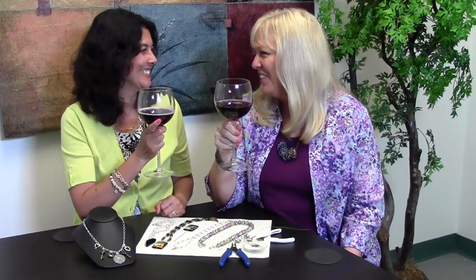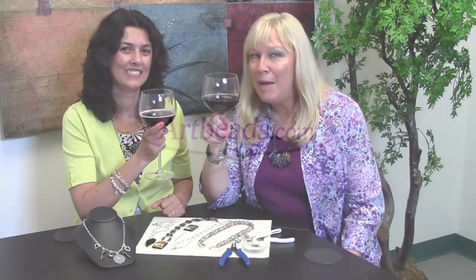We want to thank you for joining us on Artbeads Cafe, where we have all things beady and bubbly to celebrate today. We want to make sure that you are bead and happy.